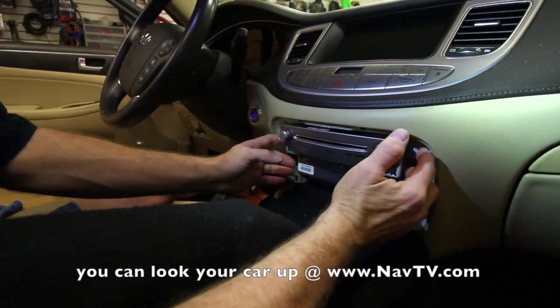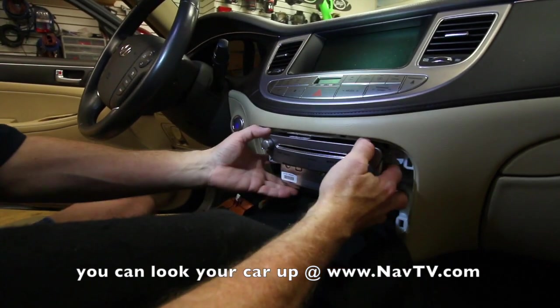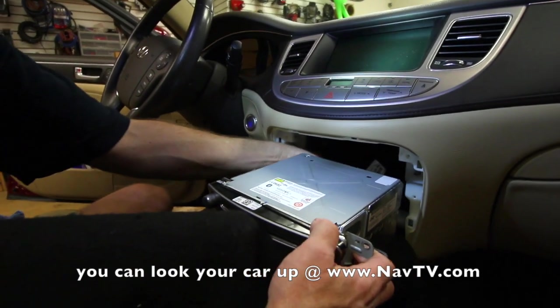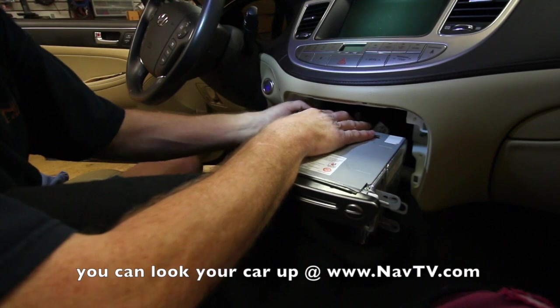Now there are four screws and two bolts that need to be removed. Then you just pull it straight out towards you like this, and you're going to reach behind and unclip it, and it will come out.